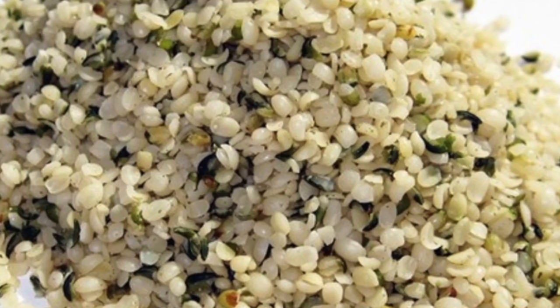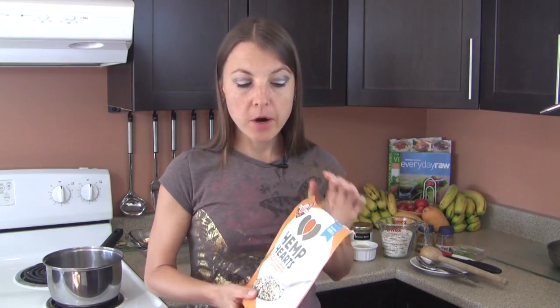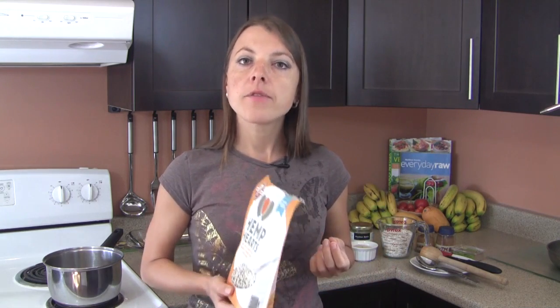Next, we're going to be using hemp seeds — outstanding nutrition for their omega-3 to omega-6 ratio. They provide healthy fats from the omega-3, omega-6, and omega-9 families. They are loaded with protein, super easy to digest, a rich source of magnesium, manganese, and iron, and very rich in B vitamins. They are also excellent at keeping us full because of the type of amino acids, fats, and fiber they contain. If you're in the US, Nutiva has excellent organic hemp seeds; in Canada, Manitoba Harvest is a great choice.